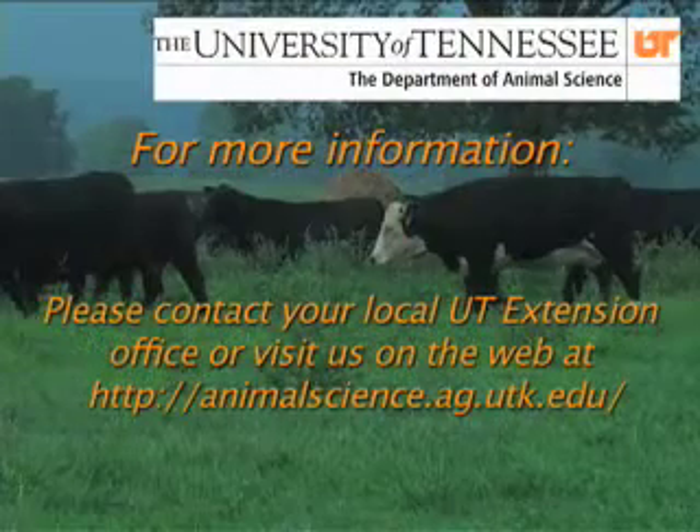If you'd like additional information regarding the construction of hay barns, contact your local extension agent. Thank you.